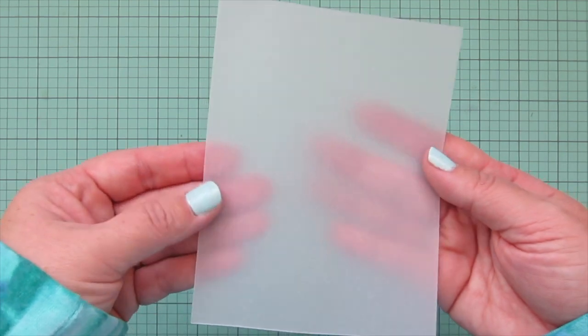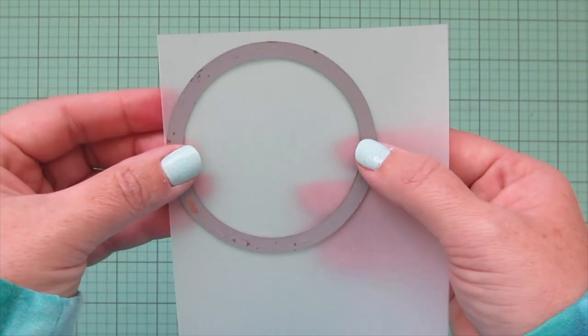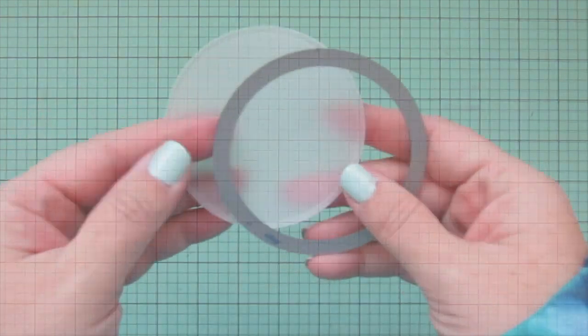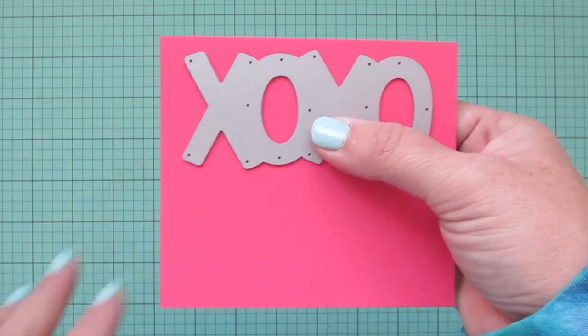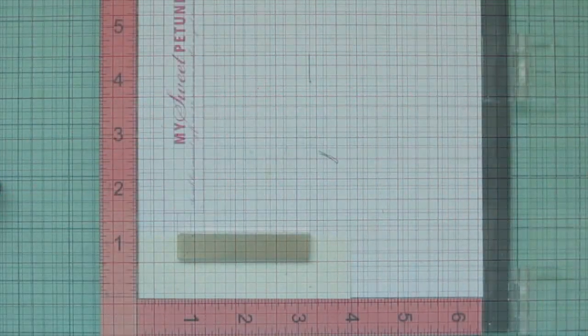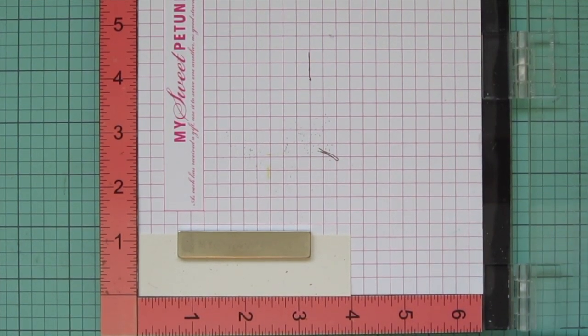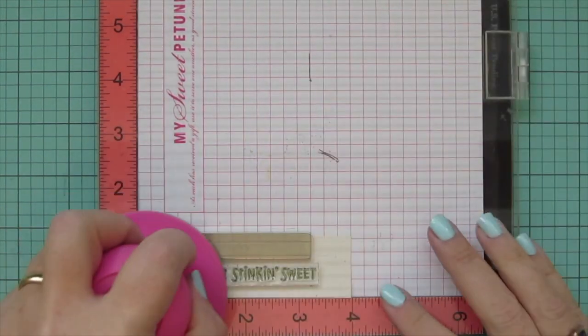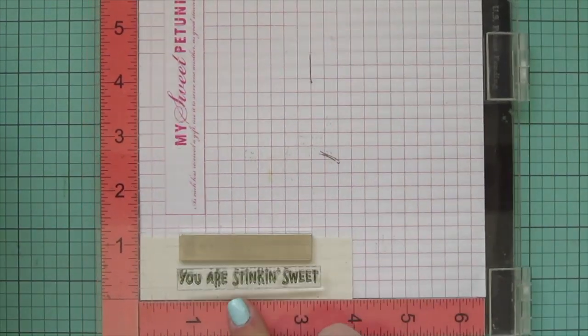Then I took a piece of vellum and die-cut that with the second largest of the large stitched circle stackables dies, leaving me with a beautiful circle with a nice stitching detail on the outer edges. Then I grabbed the giant XOXO die and cut that out of some guava cardstock — I just love this shade, especially for Valentine's Day, because it's like a combo between pink and red. Then I grabbed another piece of speckled eggshell cardstock for a two-part sentiment and stamped in Narwhal ink.